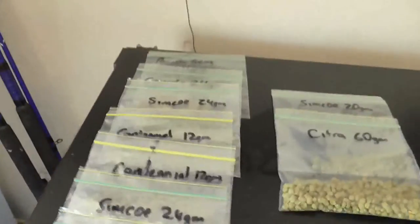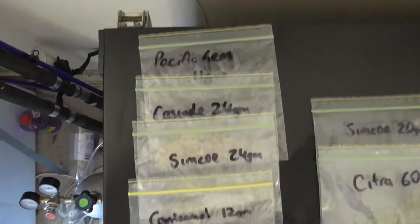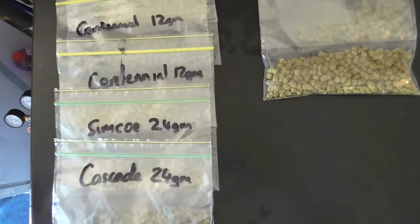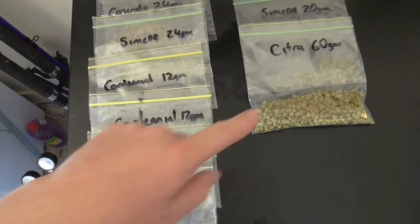Okay, so this is the beginning of the Paul Wicksteed Supercharger. I'll just give you a look at the hops — it's Pacific Gem, Cascade, Simcoe, and Centennial. That's all the hops that are going into the brew.